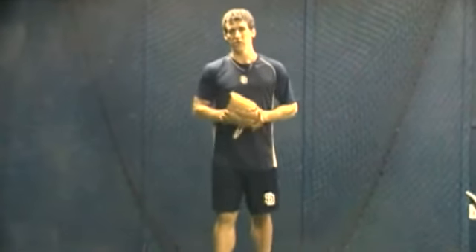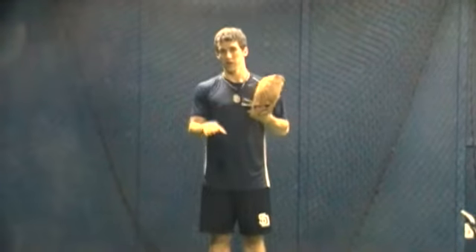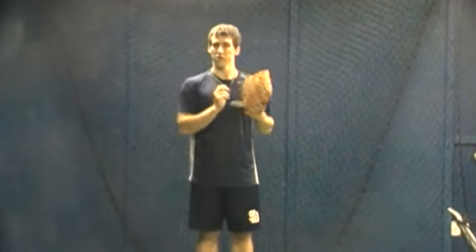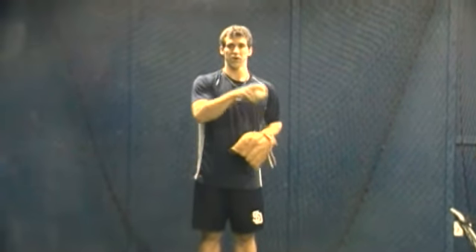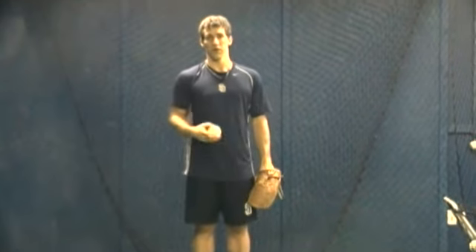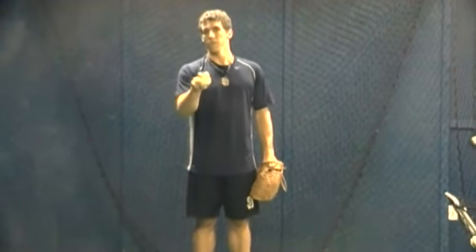That's also a good drill because the easiest adjustment to make in pitching is moving a ball that's too low to be in the right place. The hardest adjustment is moving a ball that's outside or inside — someone who's missing side to side — to get it right. So we can start loading and then work up. That's how we're going to build.